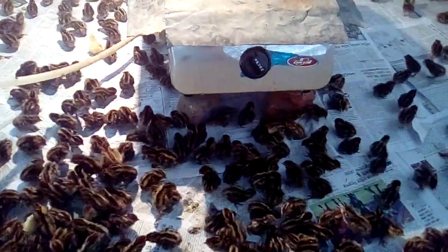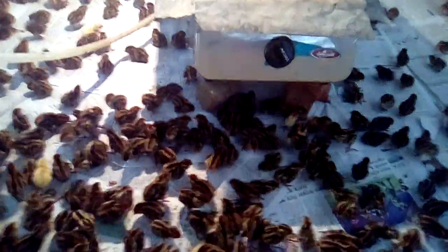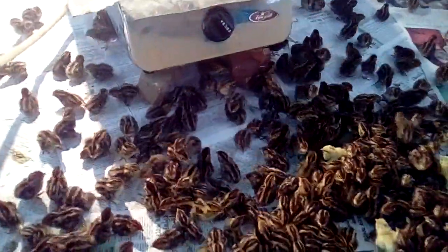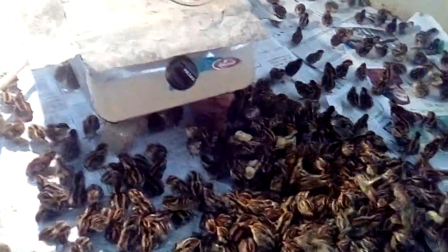Now, Alhamdulillah, I have completed this — it is my fourth batch. I am showing you this is batch number four and the chicks are very happy because the temperature is almost right. No electricity, no trouble — everything is all right.